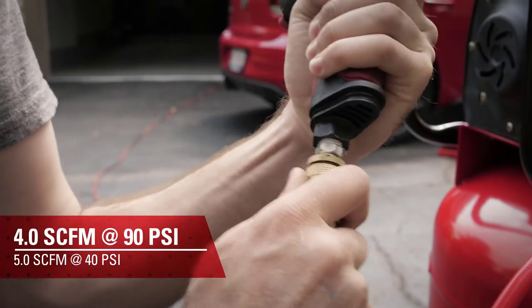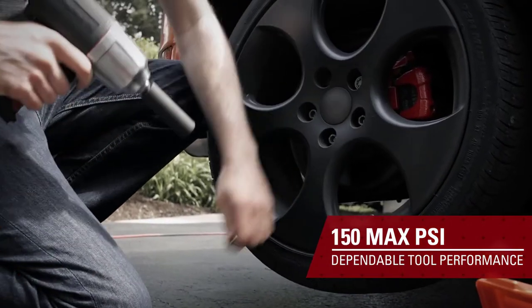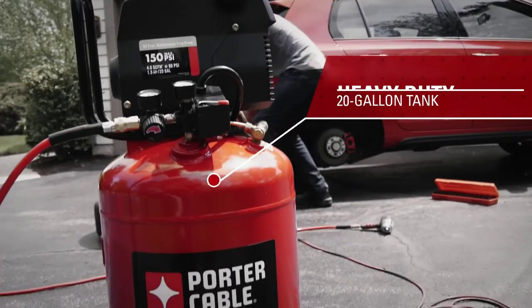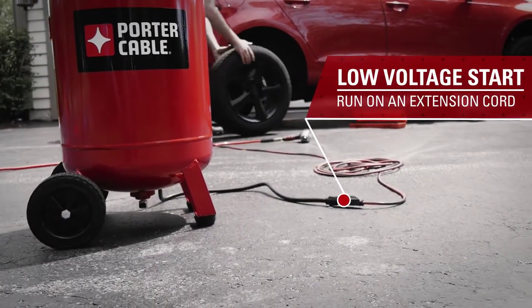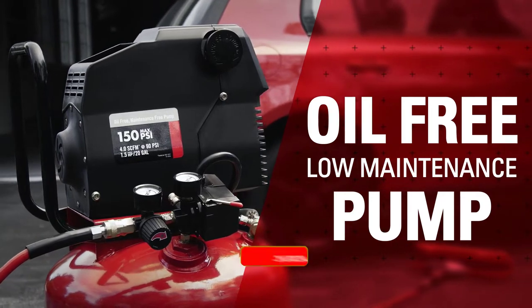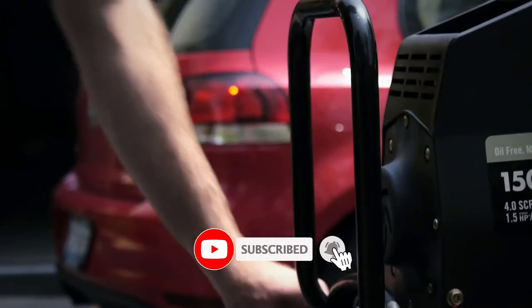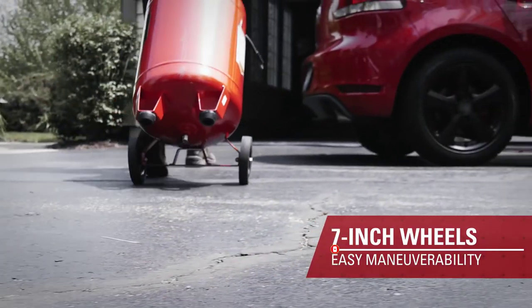We have included options for every type of user, so whether you are looking for the best budget option. If you want more information and updated pricing on the products mentioned, be sure to check the links in the description below. Since you're a new channel, don't forget to subscribe to us, and if you're on YouTube click the alert notification, as it will help us grow. So let's get started with the video.